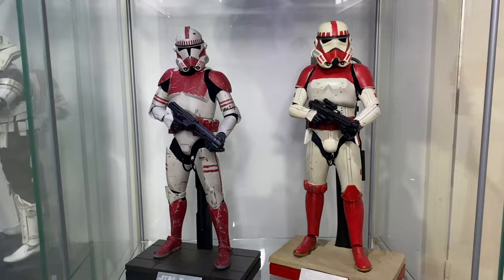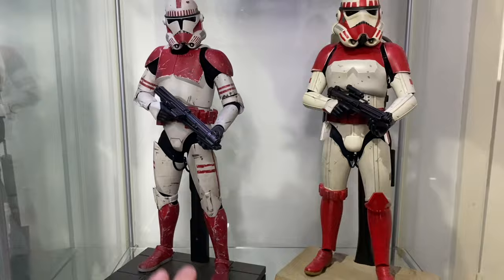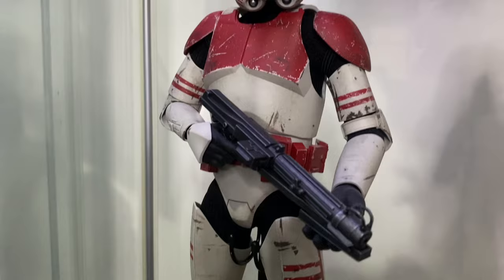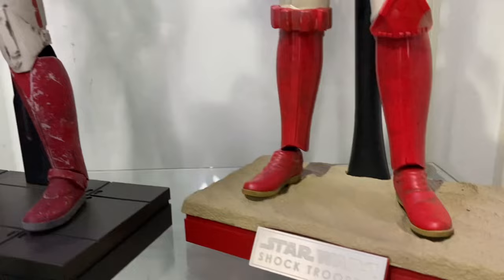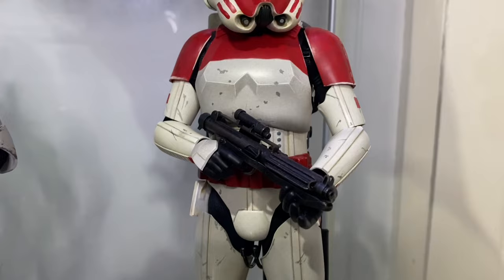Next we have the shock troopers — the Sith shock trooper and the Battlefront shock trooper. The Battlefront one was the first hot toy I ever bought, got it for about £180. It's starting to shoot up in price a little now. I do like the red and white with the battle damage. The other one I picked up — my only stormtrooper. I'd like to get a stormtrooper all in white eventually.